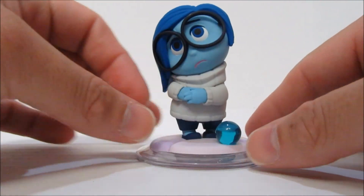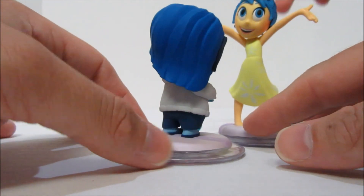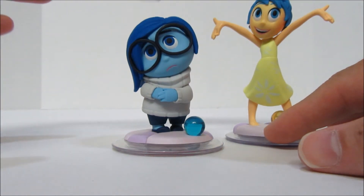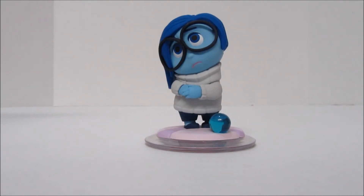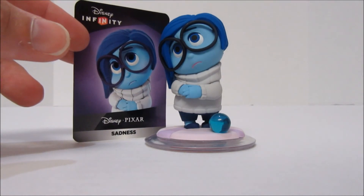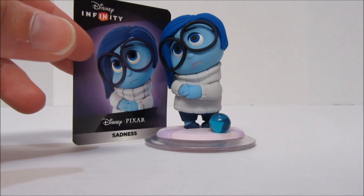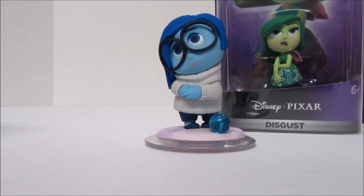The memory ball can light up once you put her on the base. She's very nicely detailed, just like in the movie. We also have surprise visitors — Joy from a previous review and Anger. That was Sadness from the Disney Infinity 3.0 series. They just came out on sale today, so go get her at the store! Don't forget to use her card to play Disney Infinity on your computer, iPad, or phone. Coming up next, we unbox Disgust. If you like this video, please like and subscribe.